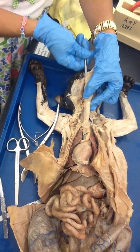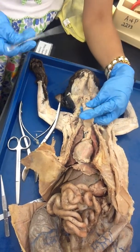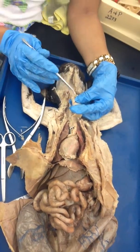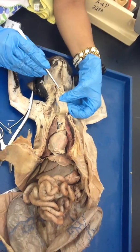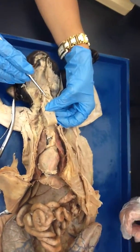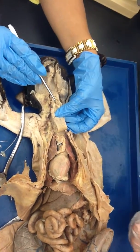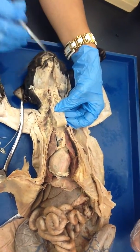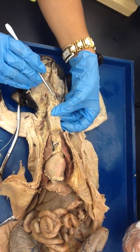When you feel the probe inside the trachea, that means you are in the laryngopharynx right here. You can see the probe — this is your laryngopharynx. So where is the larynx? Right here — this is the larynx. And do you see these? These are the vocal cords. And this area is the glottis.